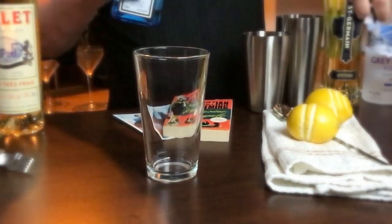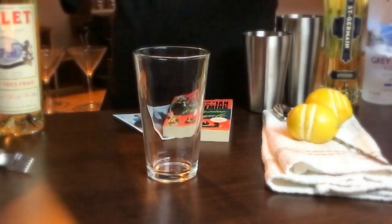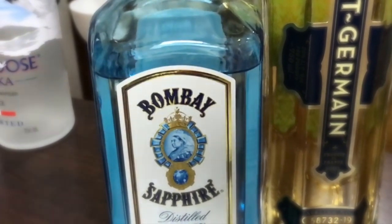So we're doing a variation on the Vesper, and I'm going to keep the measurements the same. The original Vesper calls for three measures of Gordon's, but I'm going to use Bombay Sapphire. I find it to be very smooth. I like other gins for my gin and tonics, but for martinis I usually stick with Sapphire.